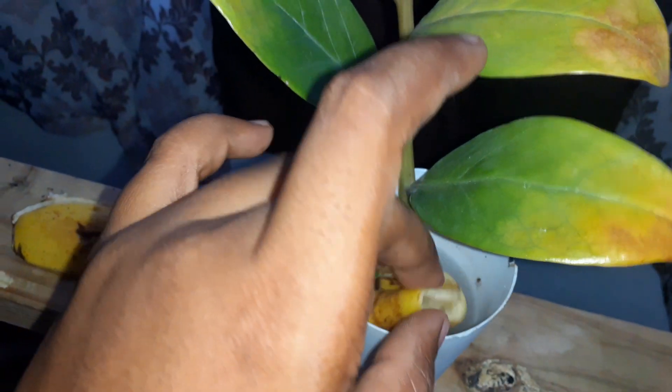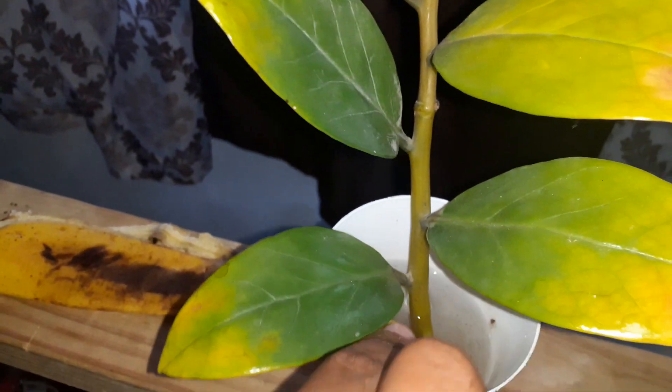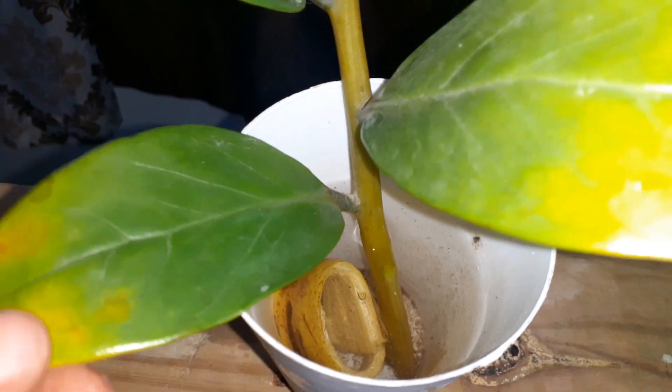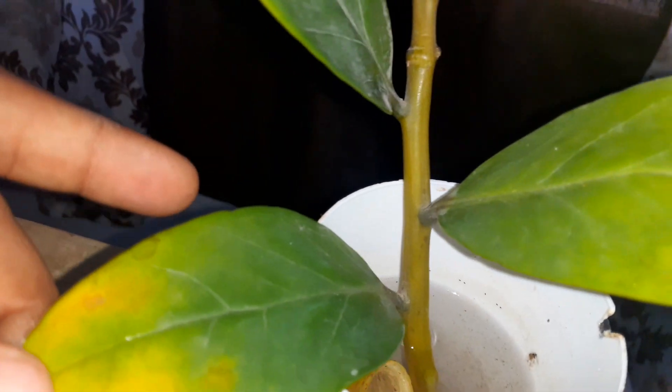I'm just gonna drop a tiny bit in there. I don't want to damage the plant any further — just a tiny piece that will give it some added nutrients to boost the rooting process and all that.